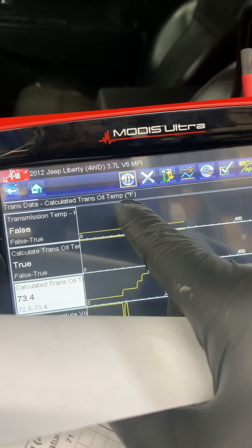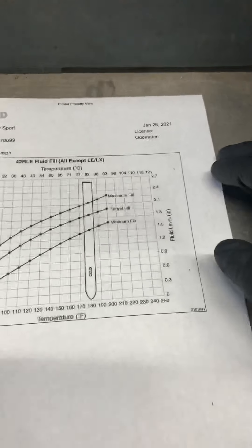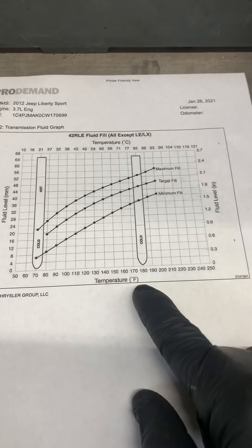So we have 73 degrees. You can see right here it's in Fahrenheit, and here it is in Celsius — down here is Fahrenheit.